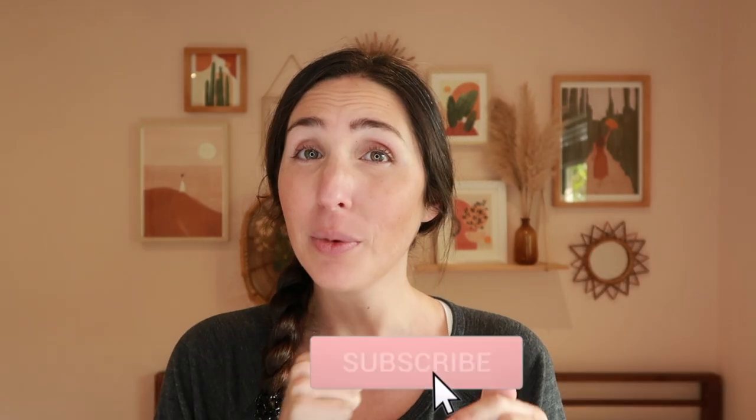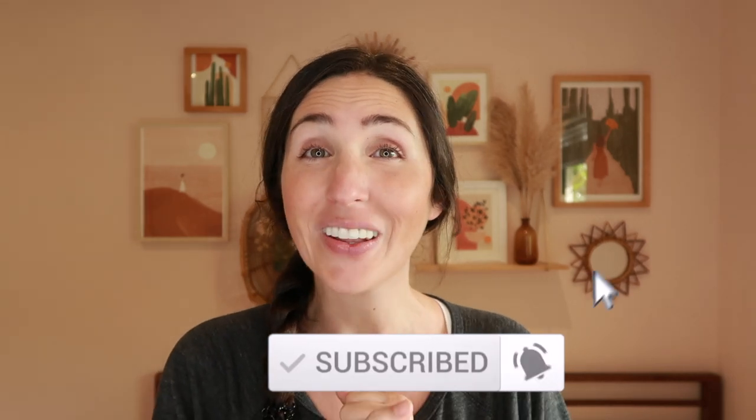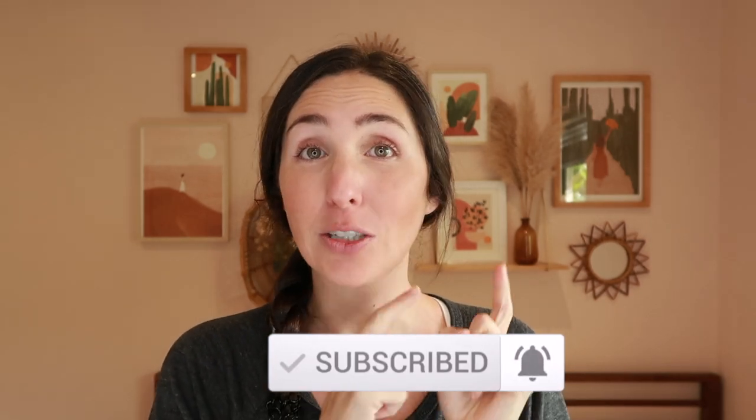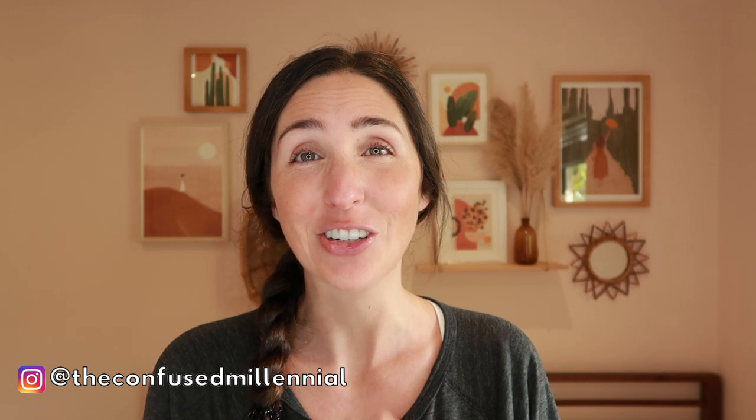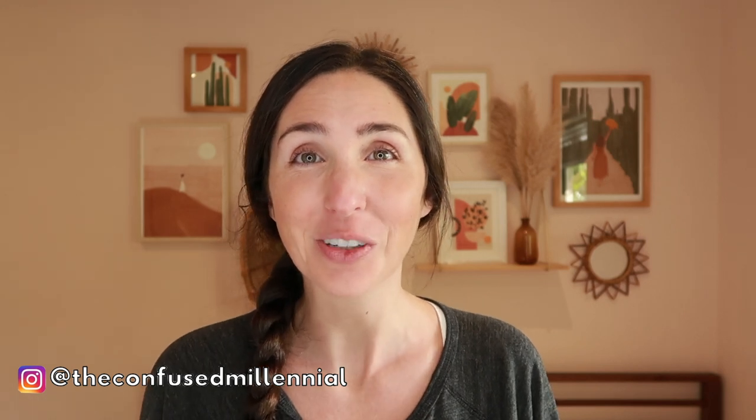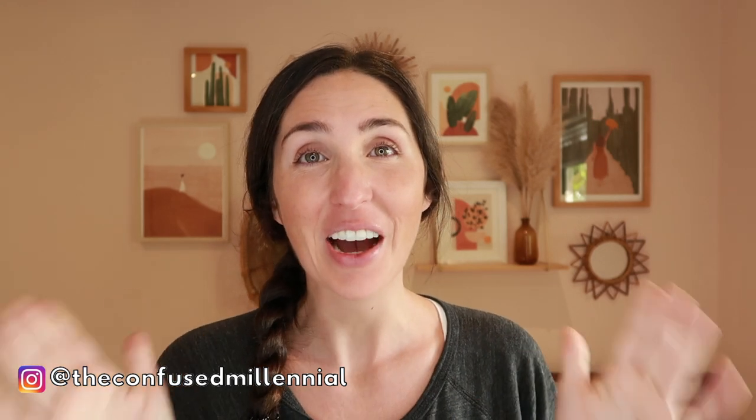Make sure to hit that notification and subscribe button so you don't miss my Halloween toddler activities video or my toy reviews and gift guides coming up for the holidays. Feel free to go back and check out my last year's no mess fall toddler activities as well as my Montessori gift guide for one to two year olds. If you use any of these activities with your little one, I'd love to see it — tag me on Instagram at The Confused Millennial. Until next time, have a good one.